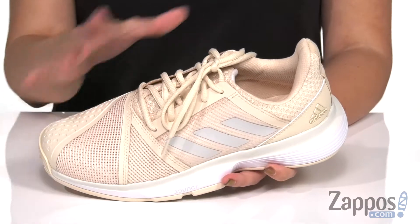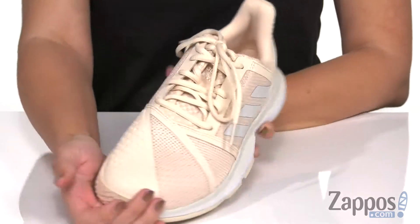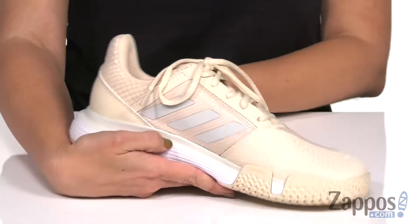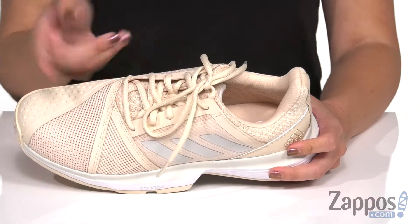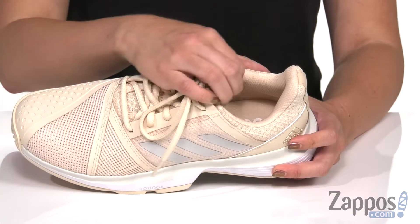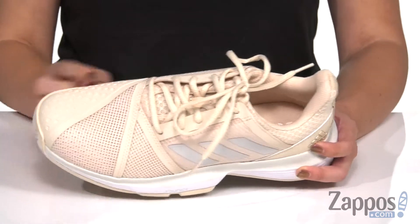Okay, so it's got this lightweight, low-profile silhouette, breathable mesh upper. It's also got synthetic overlays. I just love the overall design, it's so cool. Of course, you still have the classic stripes on both sides. It laces up easy, and you've got some nice cushioning around the ankle, as well as a really breathable lining on the inside. It's got some nice cushioning in the footbed as well.